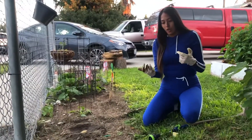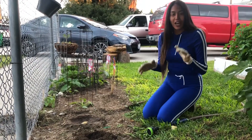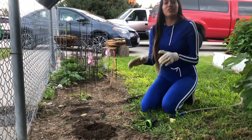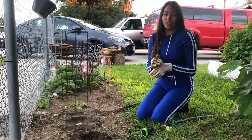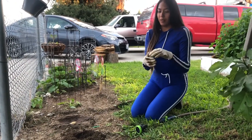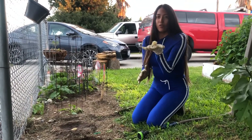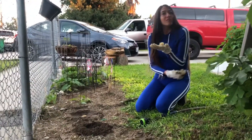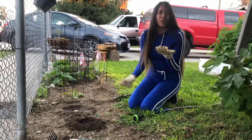So for today, what we're going to do is we're actually going to learn how to plant a plant in the ground. If you do have a yard, this is something you could definitely try to do yourself or with your family. I definitely recommend it because this is not only an activity — this is also a life skill. So if you learn how to plant your own plants, vegetables, and fruits, one day when you need to, you can have your garden ready.